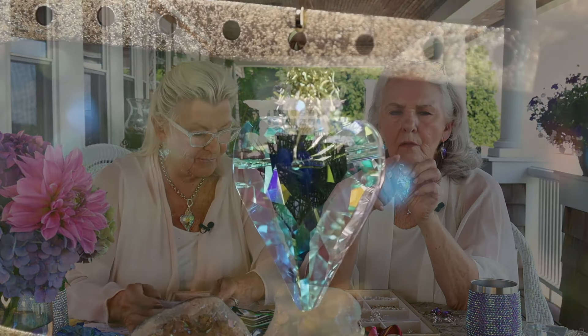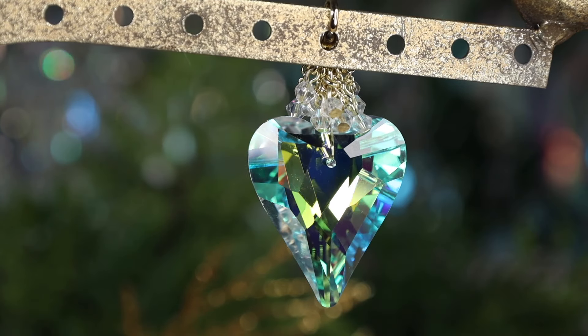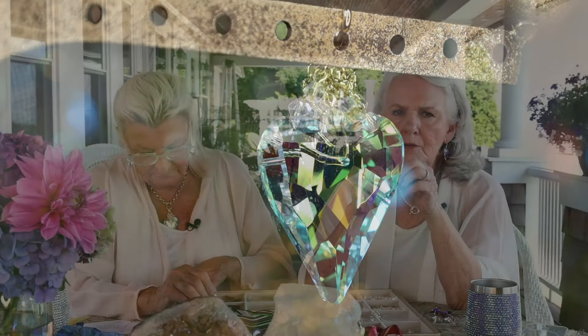It's got the same sparkle, the same faceting, the same shape, and the most amazing Aurora Borealis finish. The colors flying off of this are pink and green and yellow — it's all there. And Jenny mentioned the little beads at the top. We like to put those on for a little more sparkle, a little more movement. And it is on that little enhancer.